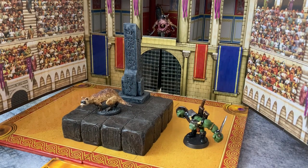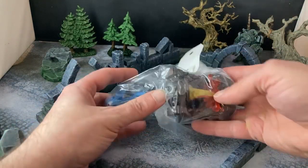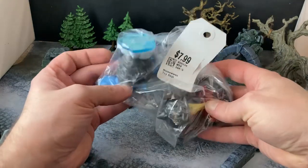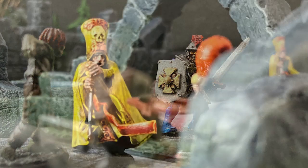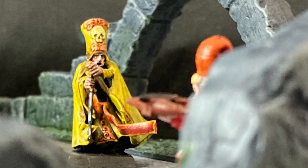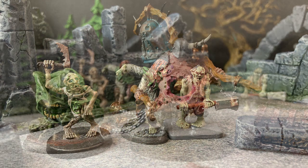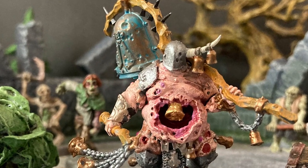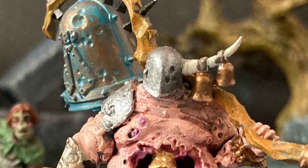There's a juicy space hamster waiting for you backstage. Next week on The Monster Painter, it's time to make some terrain out of some thrift store junk. Remember to like, comment, subscribe, and ring the bell!